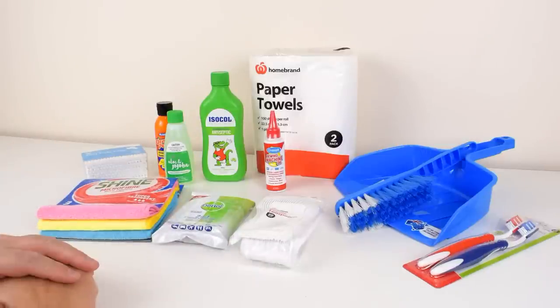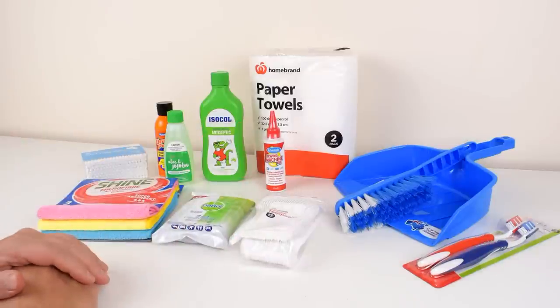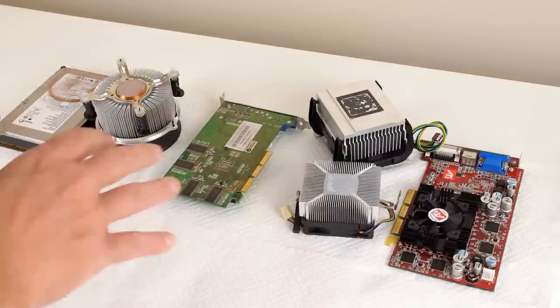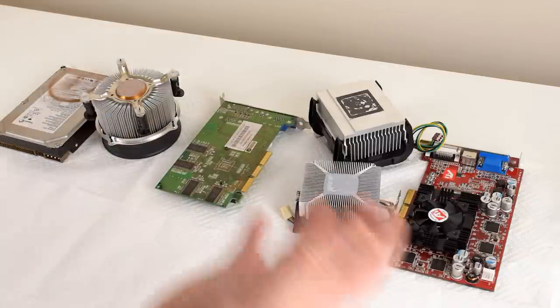Let's have a look at some of the cleaning products I use. I live in regional Australia, so we've got a supermarket here and that's pretty much it — everything else needs to be ordered in. So this is all stuff you can get at your local supermarket. And to make this video a bit more interesting, we've got a couple of old computer parts that need various aspects of cleaning, so we're going to try some of these household cleaning products and see how we go.